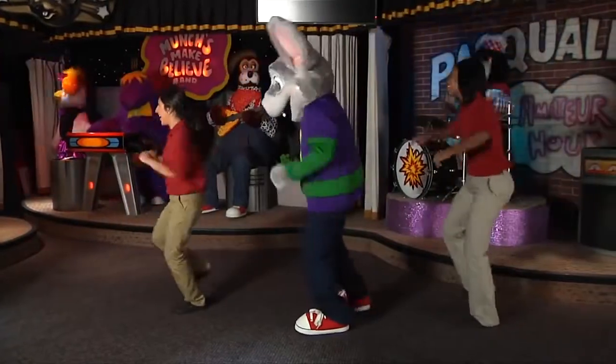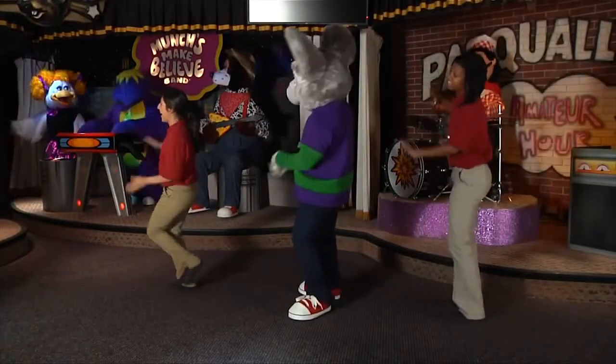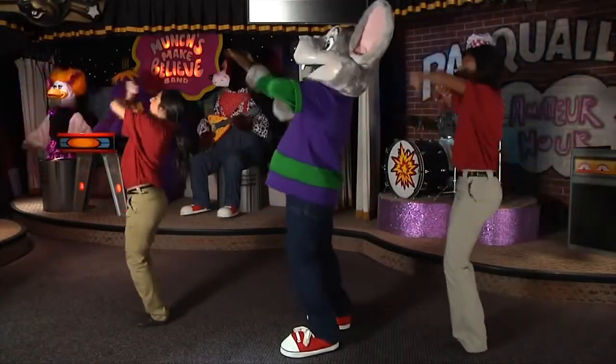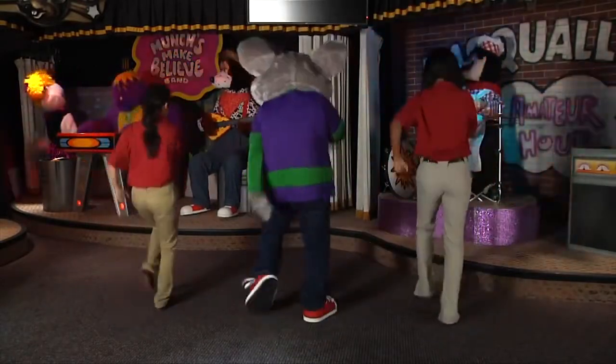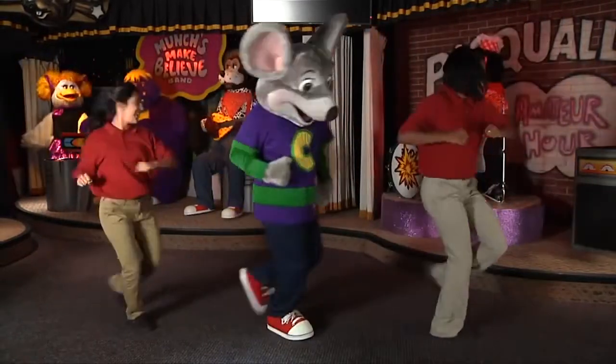We're dancing with Chuckie! Ooh yeah, yeah, yeah. Chuckie Cheese! Yeah, yeah. It's a party! Ooh yeah, yeah, yeah, yeah.